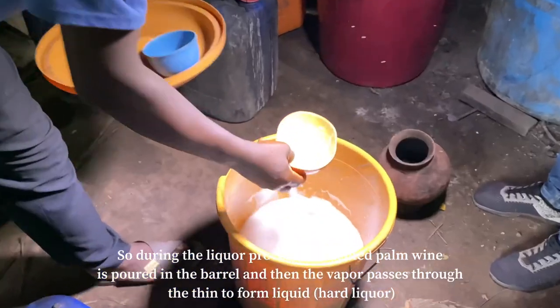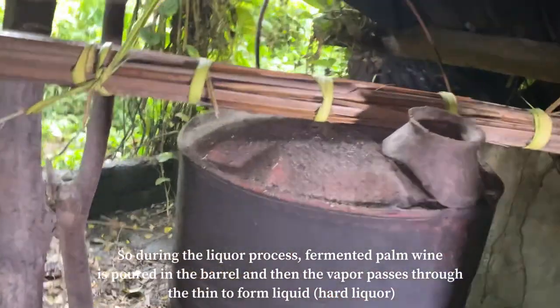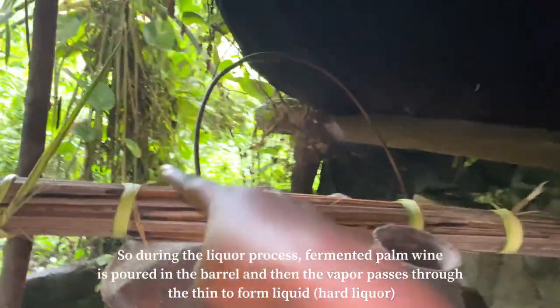Yes, the fermented one — you saw it transfers and then it passes through here to this pipe.